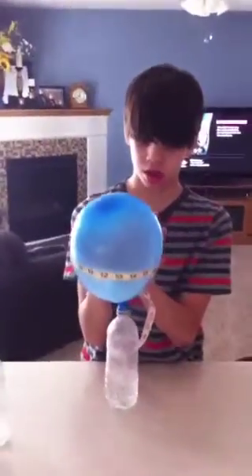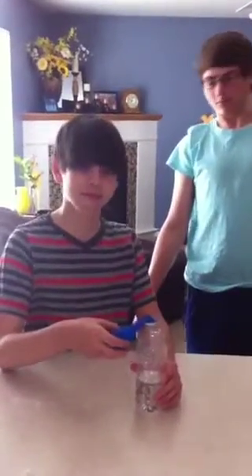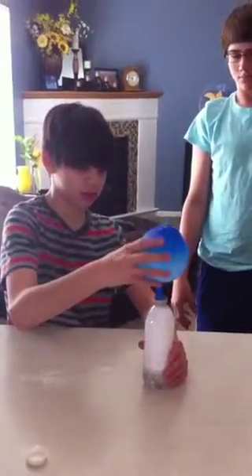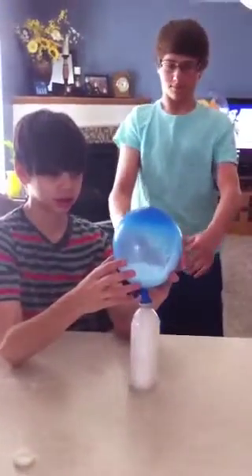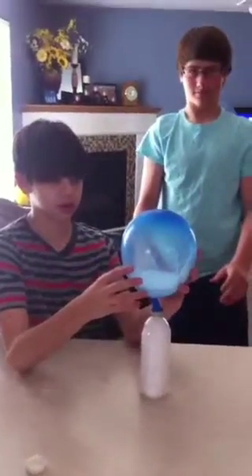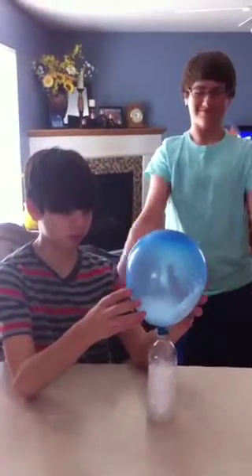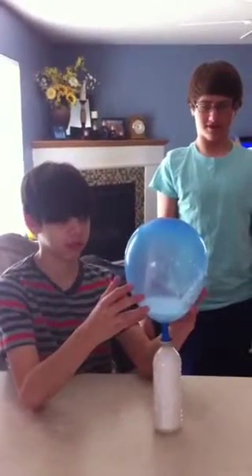Get your balloon for trial two and see what the diameter is. For trial three, dump three tablespoons of baking soda into your water bottle. Trial three is a lot bigger than trial one and two.